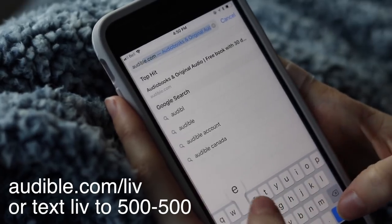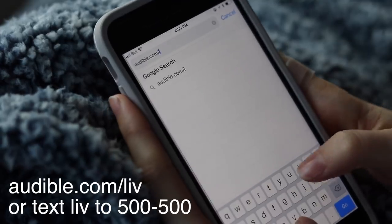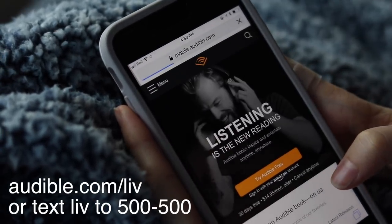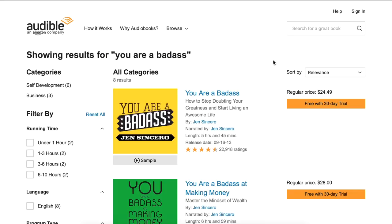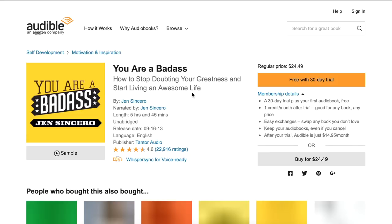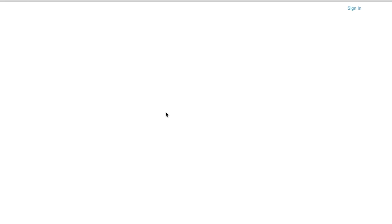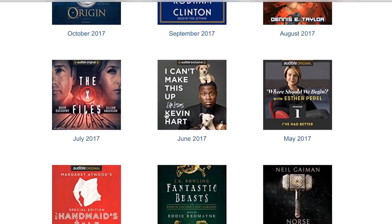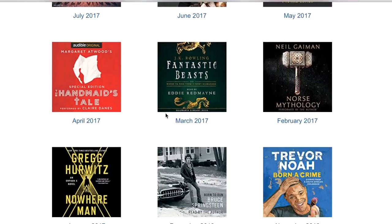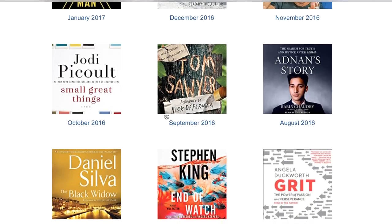It's basically about how to stop doubting your greatness. Right now Audible is giving you the chance to get this audiobook for free — go to audible.com/liv or text LIV to 500-500. I highly recommend this book, but if you get it and don't end up liking it, you can exchange it for any audiobook you like. The best part is you get to keep your book forever whether or not you sign up for a membership, so it's a great deal and I really hope you guys take advantage of it.